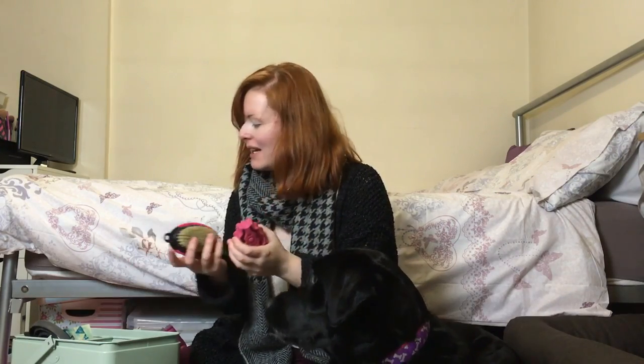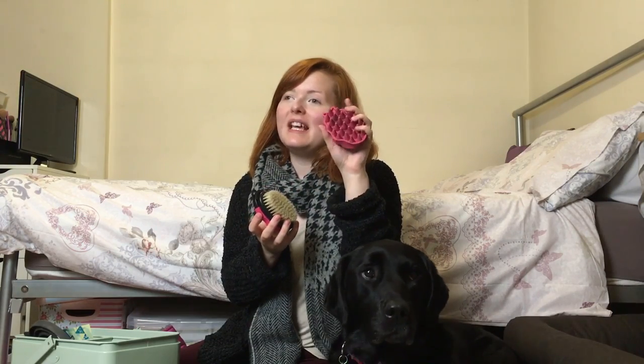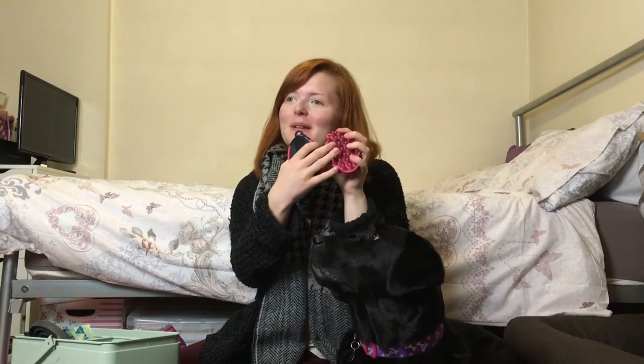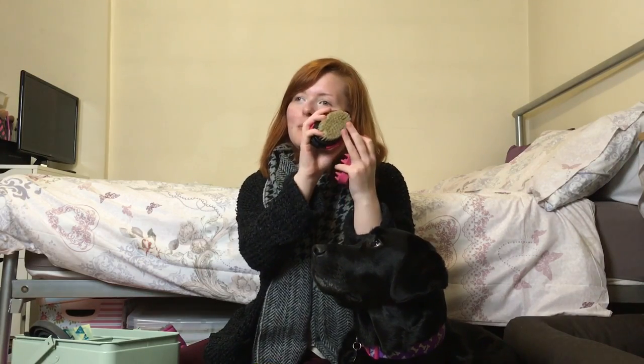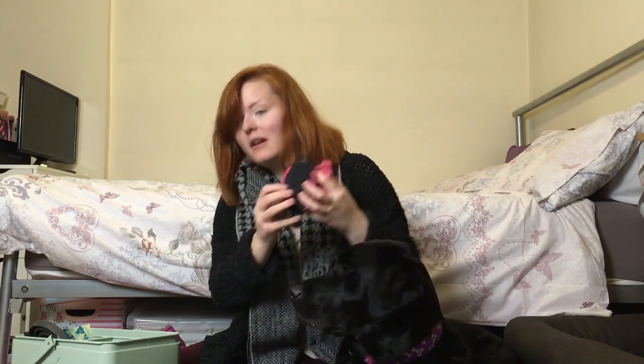We have this brush for her — it's called a Zoom Groom, she's got a pink one. It's just the best brush ever for getting away hairs. I also have another brush because I have a fear of holes — I used to be able to see the holes when I took her hair off the first one. That one's not as good but it's from Pets at Home, the brand is Groom Room.